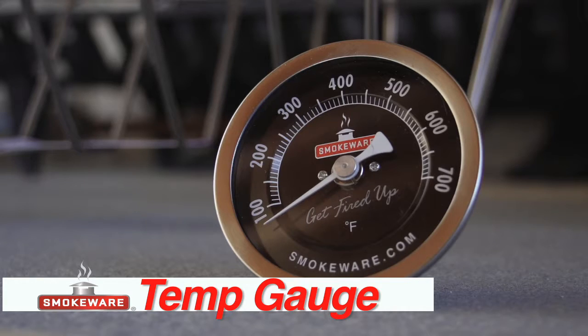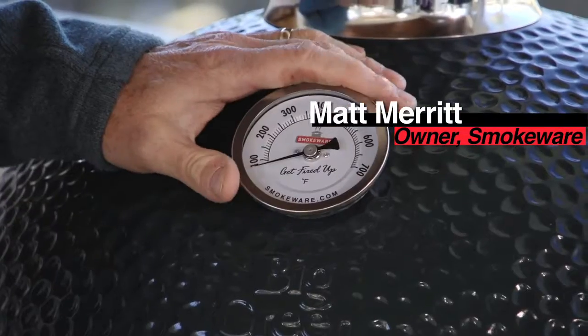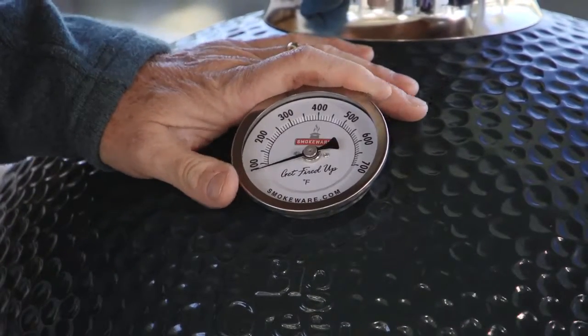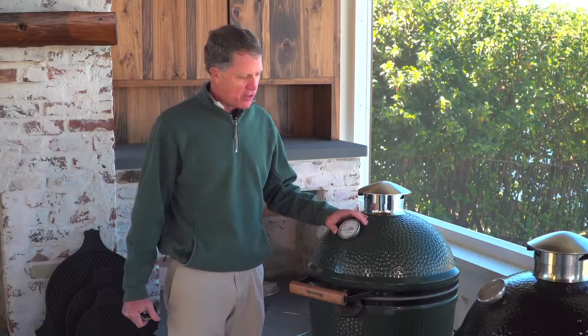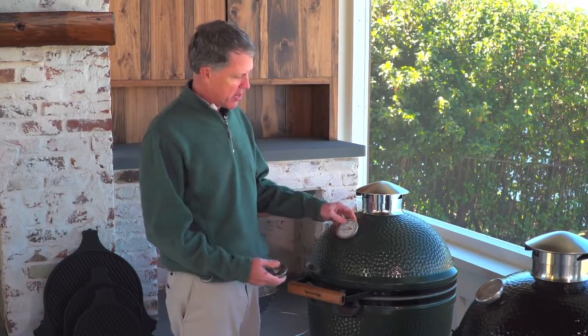We rolled out the temp gauge last year and it's been exceedingly popular. We came up with the large face design and we've tried to do a number of things to make it very easy to read, and we offer it in a couple of colors.